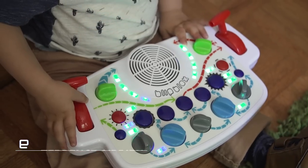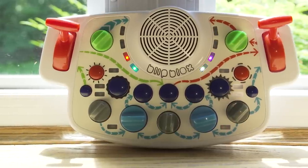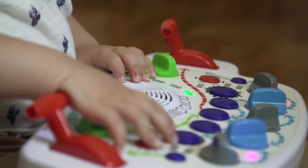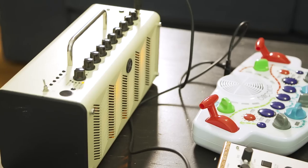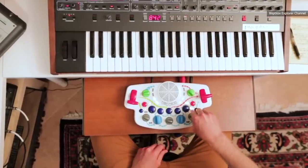This is Blip Blox. It's a synthesizer designed for children. The company behind it, Playtime Engineering, even goes so far as to call it a toy. And it certainly looks like one. It's all bright, glossy plastic with knobs and levers, big enough for the tiny hands of a child, and it's covered in tons of crazy blinking lights. But if you start digging a little bit deeper, you'll find out that it's more than just a plaything.